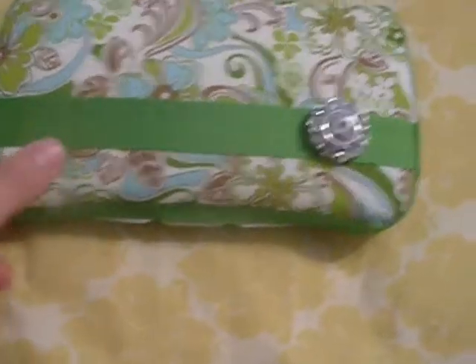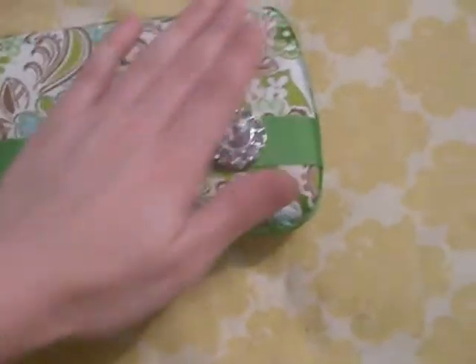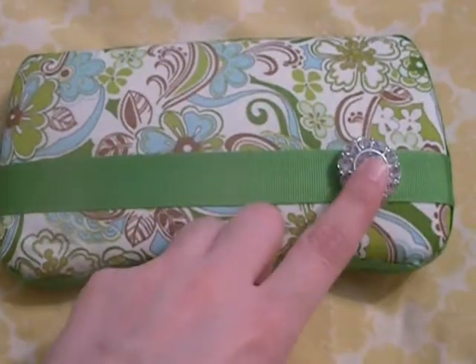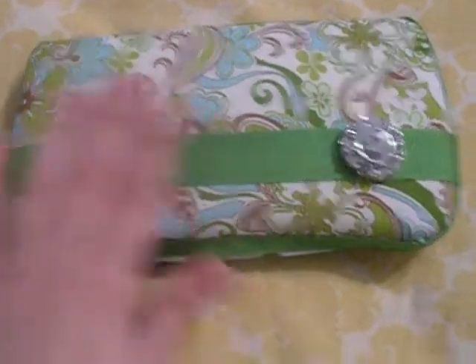I know I mentioned these at the beginning, but I was going to show you them too. So this is the blue-green retro, and it has the gem right here with the green.